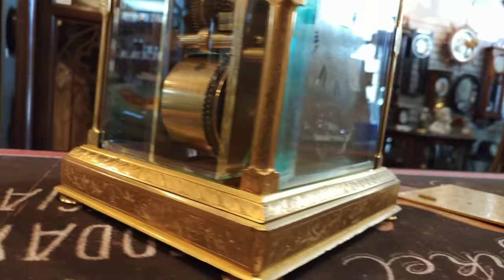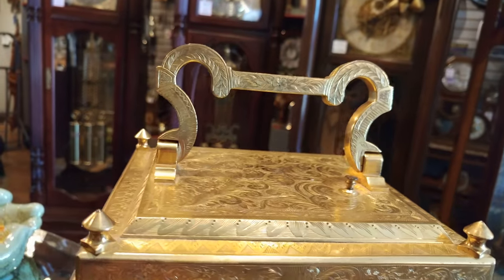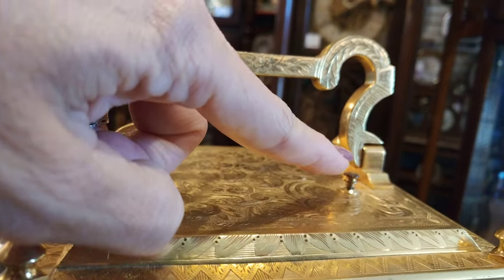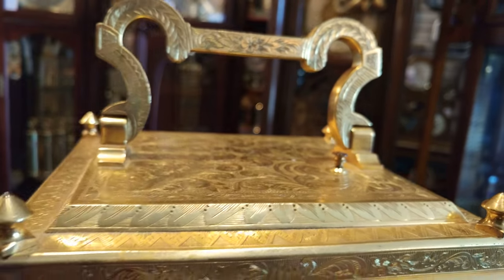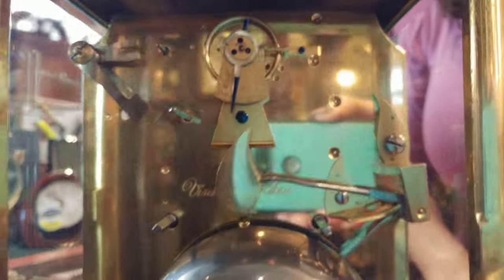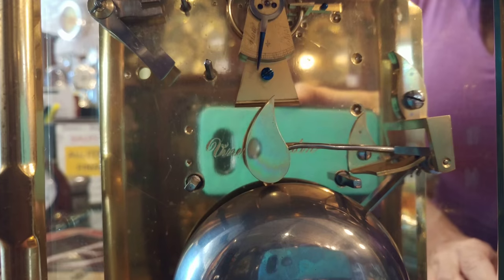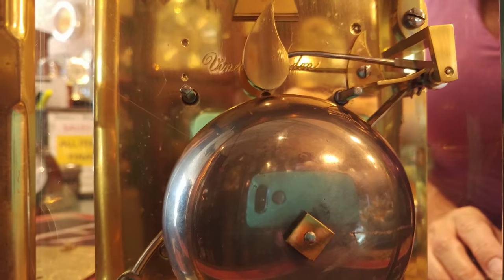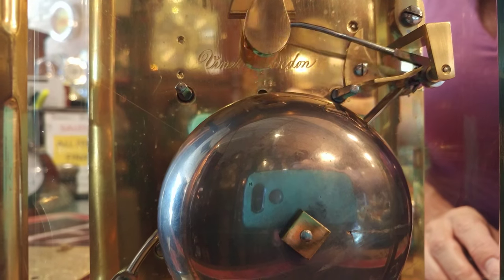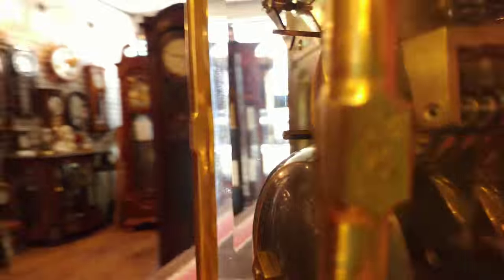And at the top of the clock, in the evening, if the lights are off and you'd like to know what time it is, it has what's called a repeater — right here. Isn't that fabulous?